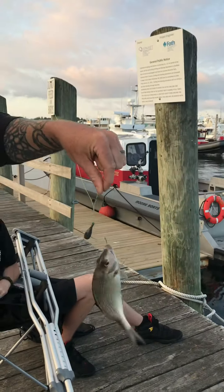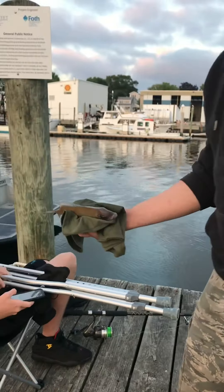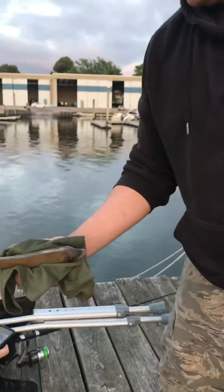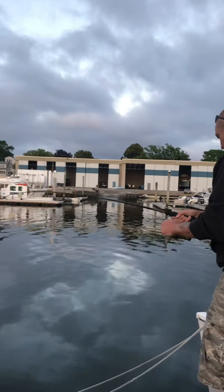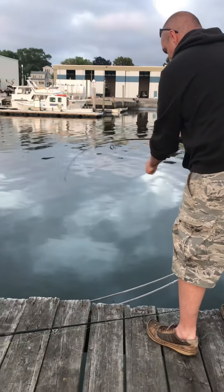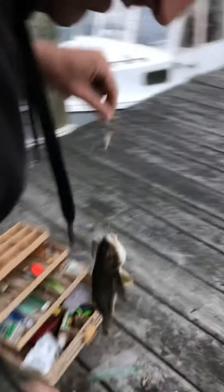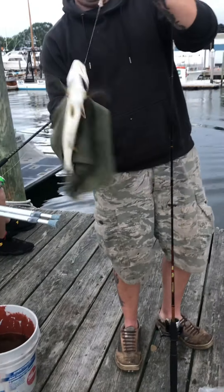We caught a fish! We got another one here, hold it up. Oh, it's a big one — it's a fighter! It is a big one. Get the measuring tape. Another one, another one — hello Mr. Kingfish! Yeah, he's fighting back.